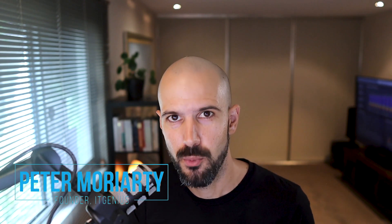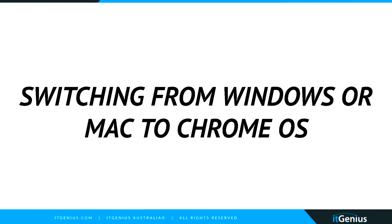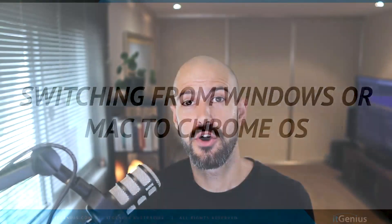So you've decided to switch from Windows or a Mac to Chrome OS, and you're gonna make the big jump. If you're a business owner or a consumer wondering what steps to take to make the switch between these different computers, and you're used to getting something like a USB or a backup drive and moving all of your stuff over — I'm going to give you the lowdown on how to make the switch.